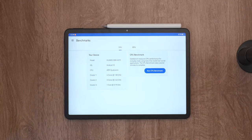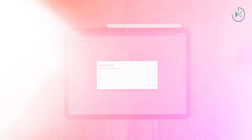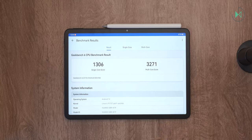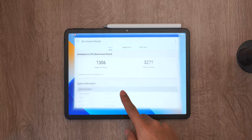Let's test the processor, which is the Snapdragon 870 — a very powerful processor that at this price comes very well equipped, especially for running games compared to other alternatives at the same price. Here are the results: 1306 points in single-core and 3271 points in multi-core, confirming that it is a high-end processor from years past that still maintains excellent performance today.